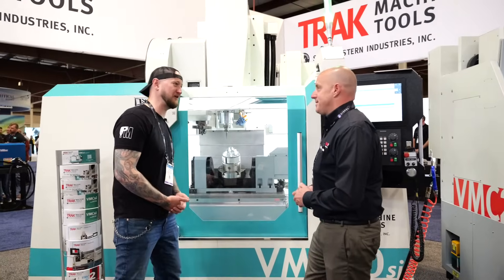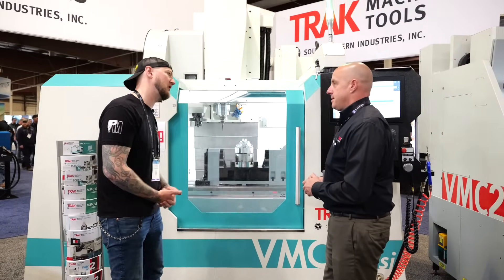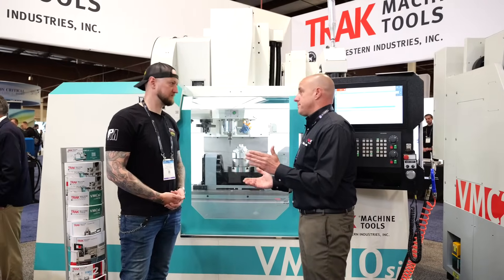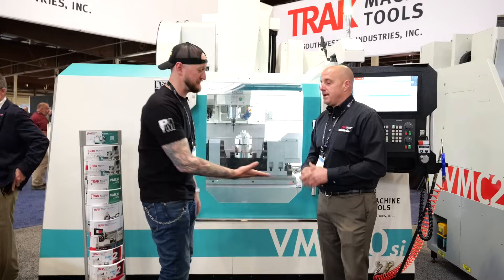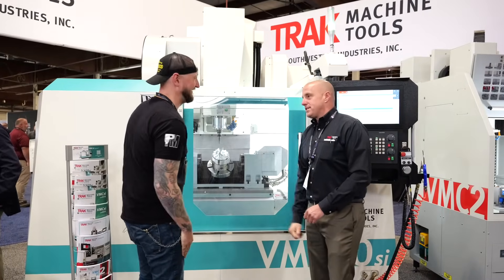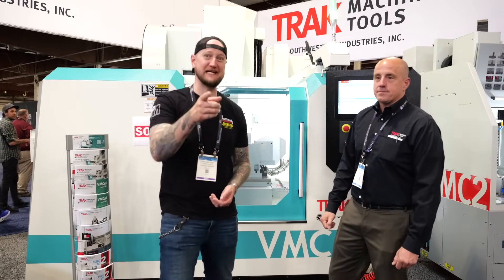If people want to find out more about these machines and all TRAK machines, where can they go? TRAK Machine Tools — trak.com. And of course, you can come visit them live here at ESEC. If you're at the show, make sure you stop by. Thank you very much for joining us today. Make sure you guys stay tuned as we continue our live coverage of ESEC 2025.